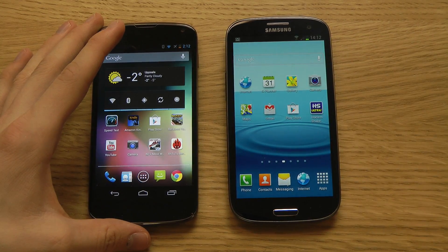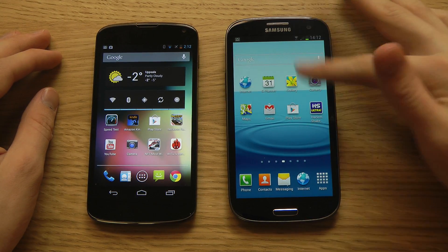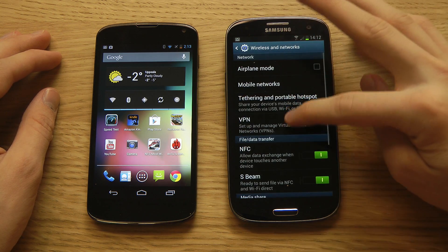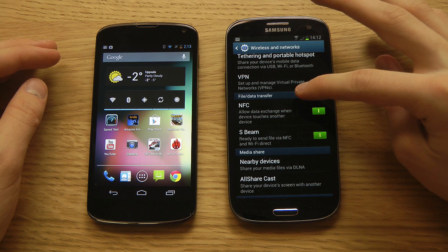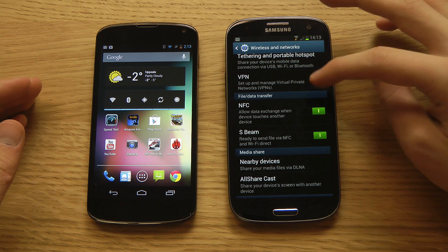NFC stands for near field communication. First, we do need to activate it and we need two devices that support this technology and have NFC built in. You can see here on the file data transfer, allowing NFC will allow data exchange when devices touch each other.